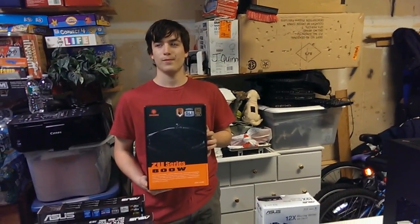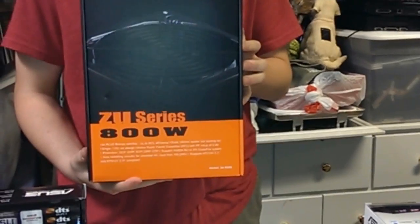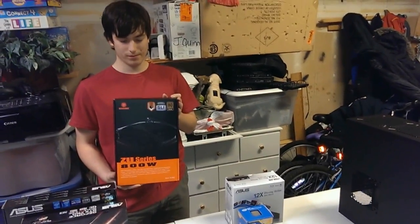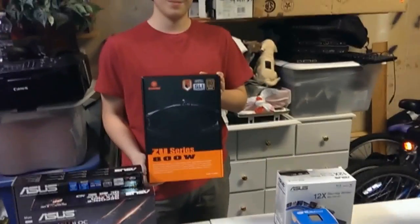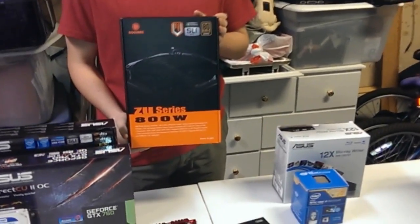It is an Intel-based processor, so there's not that much of a power draw as there would be with AMD. But it's still good to always have that little extra. Every little bit helps, especially with this build. The reason we went with 800 watts instead of a 750 or 600 watt is because of the graphics card we picked — we left a little bit of headroom in case he wants to add a second one later on.